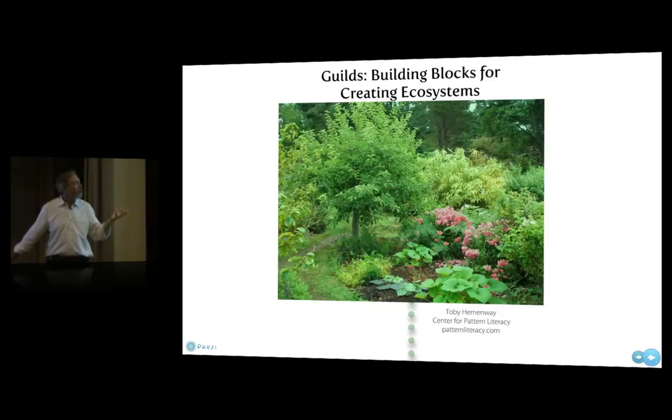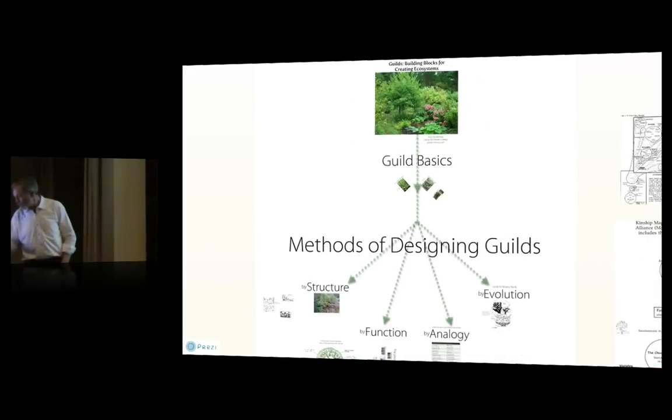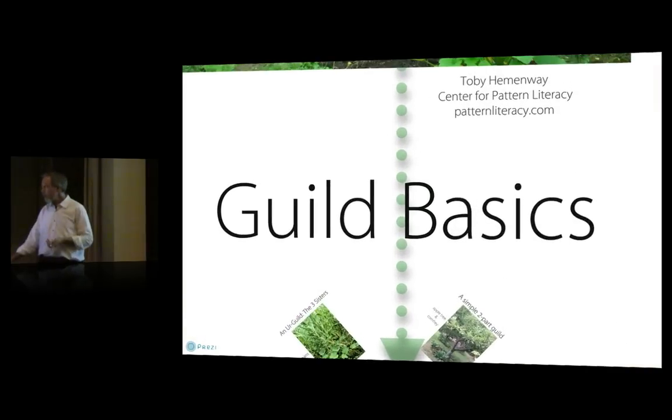We're just going to look at guilds today. I won't have time to look at guilds by evolution — that's a guilds-for-botany-nerds topic as opposed to useful guilds. What we're going to do is cover guild basics, and then look at three different methods of designing guilds. Guilds are a very mysterious topic, but they're actually really easy to do. It's not rocket science at all.